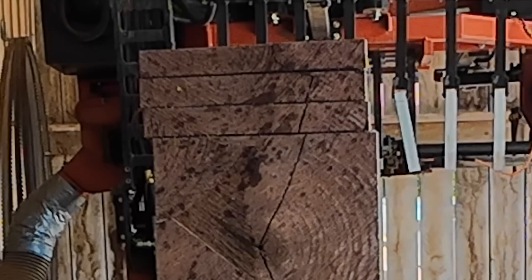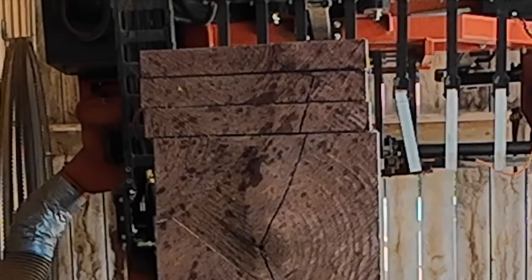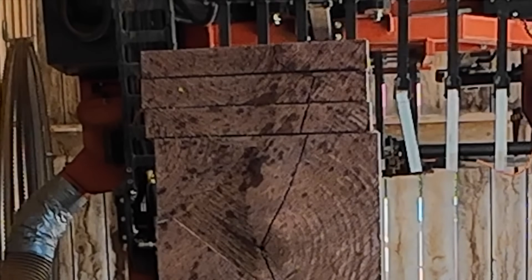Let's see if we can watch the stress move the board as I cut it. That'd be pretty cool. I don't know if that's been done on YouTube.